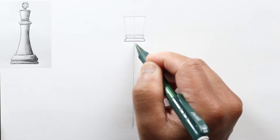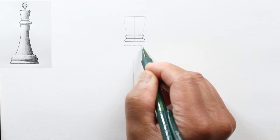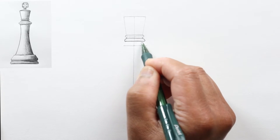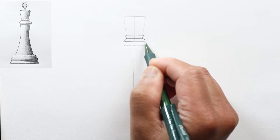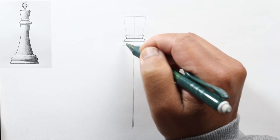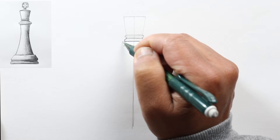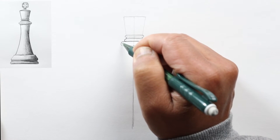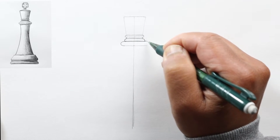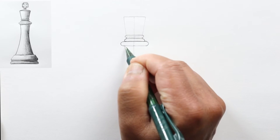Next, go down even wider and draw another line, again wider, extending this line a little bit wider still. As before, connect these two lines at the ends with a nice wide curve. Do the same on this side, trying to keep it symmetric about the center line, and darken it.